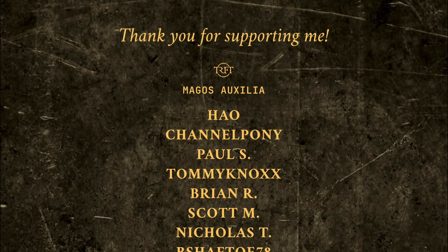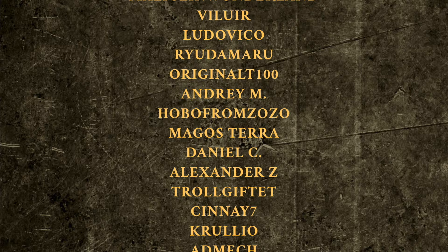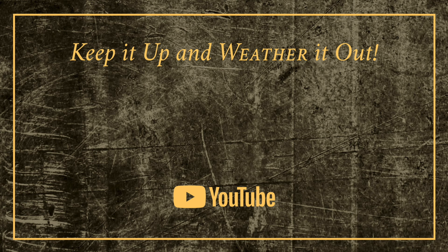Anyway guys, I hope that you've enjoyed this video. I would like to thank all of my YouTube members, but in particular my friend Jan, who's made all of this possible. I hope that whoever wins the speeder enjoys it as much as I did painting it. I'll be back soon — but in the meantime, remember: keep it up and weather it out.